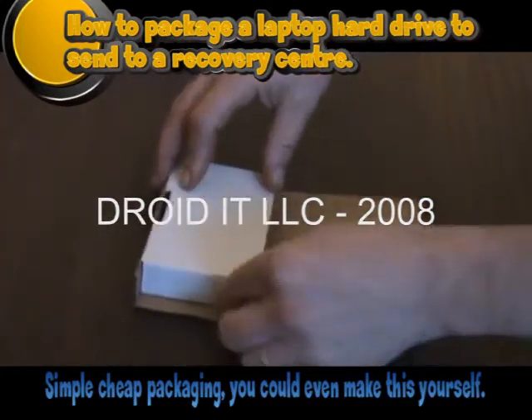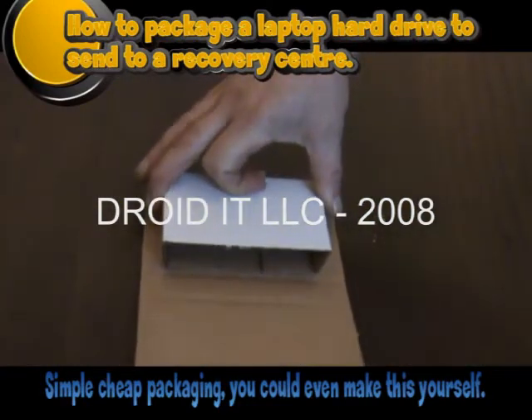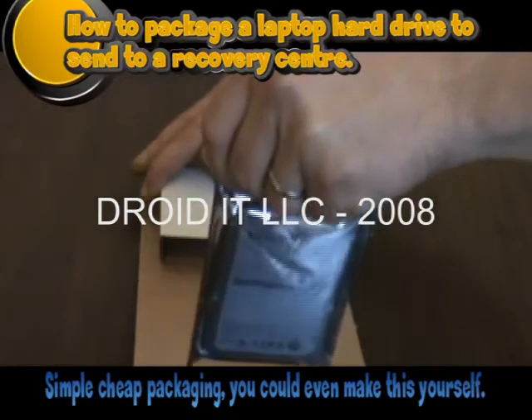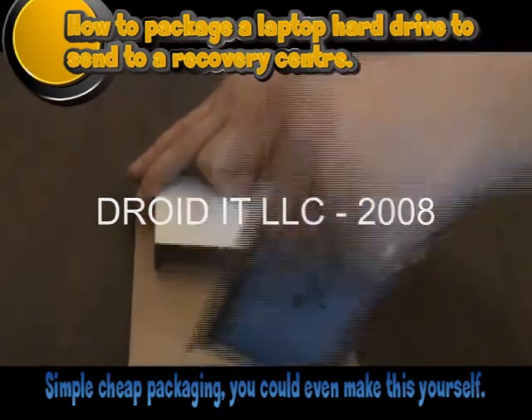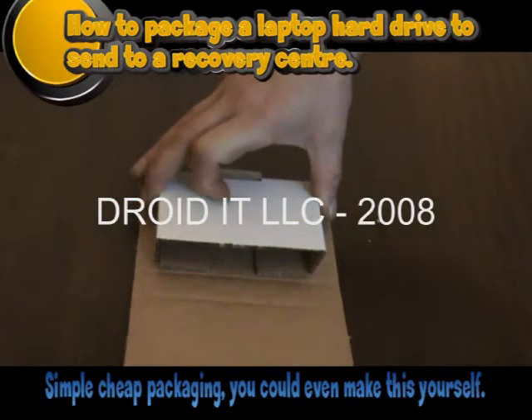Let us show you how we recommend a laptop hard drive is prepared for shipping to a data recovery company. You can purchase these flat packed shipping cartons — they are all marked out for folding. Fold the card over until you have a box open on one side, where you can insert your laptop hard drive.